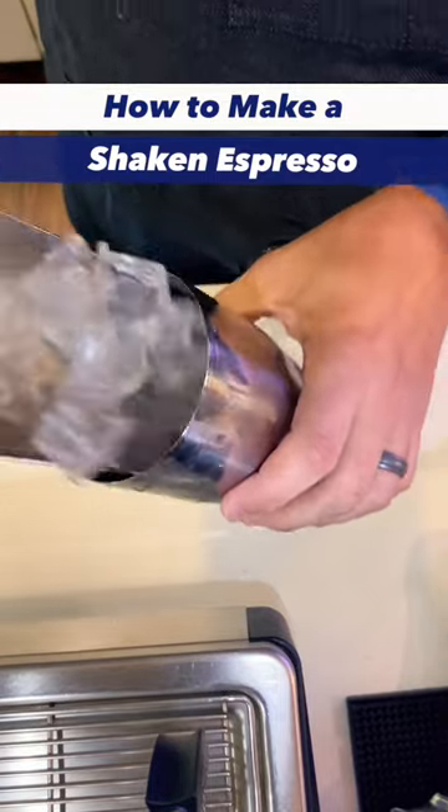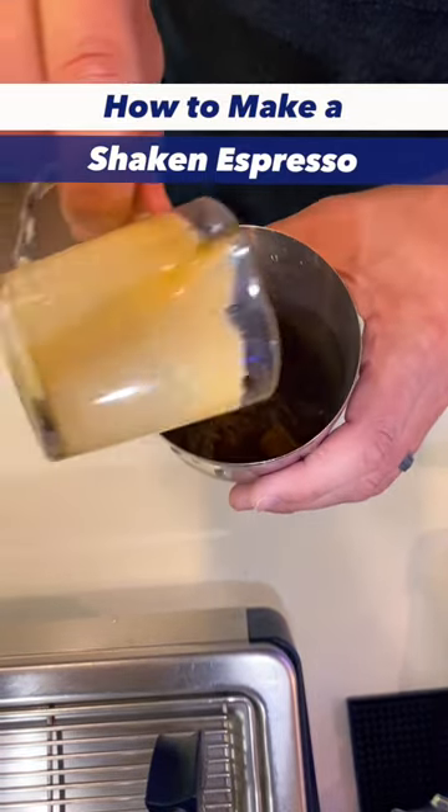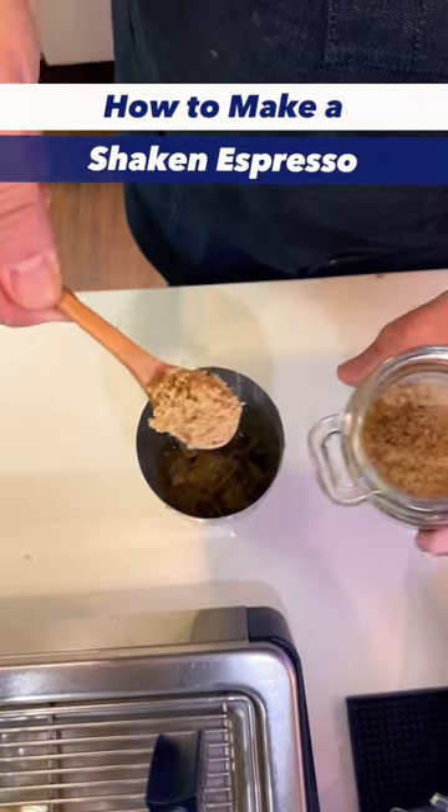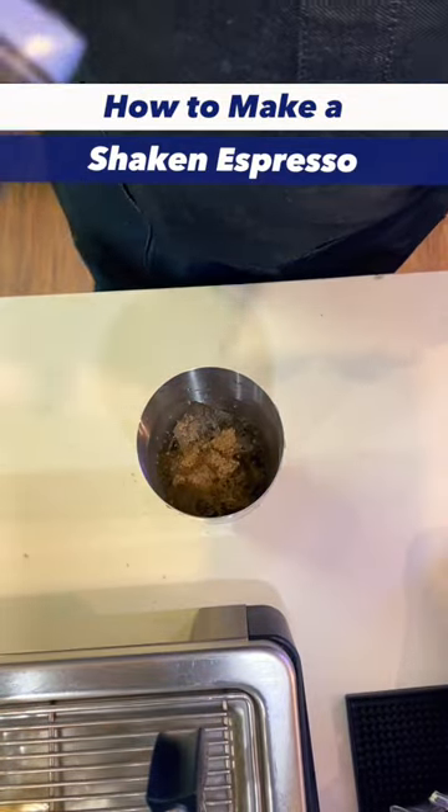First, you add your ice, and then you add two shots of espresso. After that you can add flavors — a couple of popular ones are vanilla, brown sugar, and even maple.